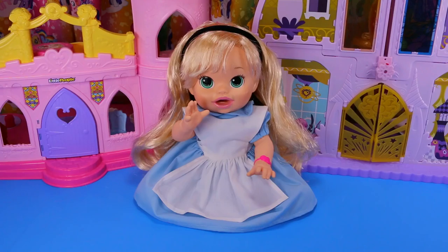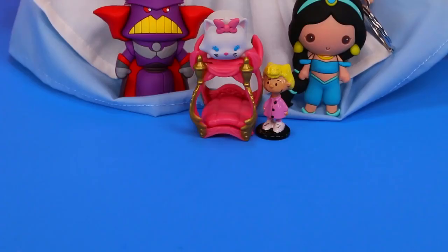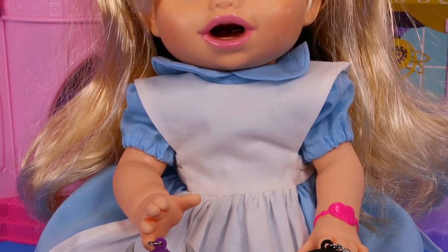Wow you guys, this has been so much fun! We transformed Baby Alive into Alice in Wonderland, and she got these really cool toys. That's all for now — thanks for watching! Please be sure to like this video and subscribe. See you next time! Have a great day! Bye!